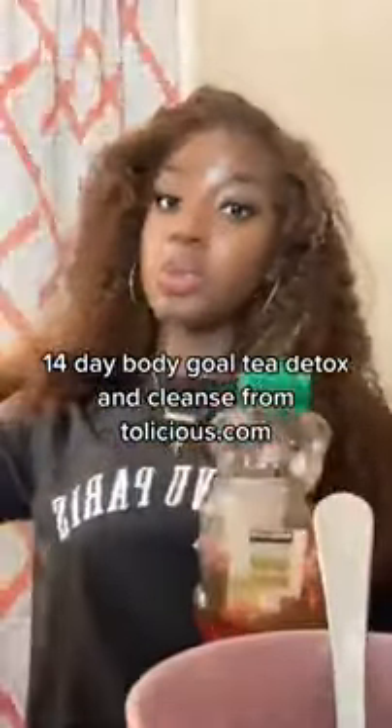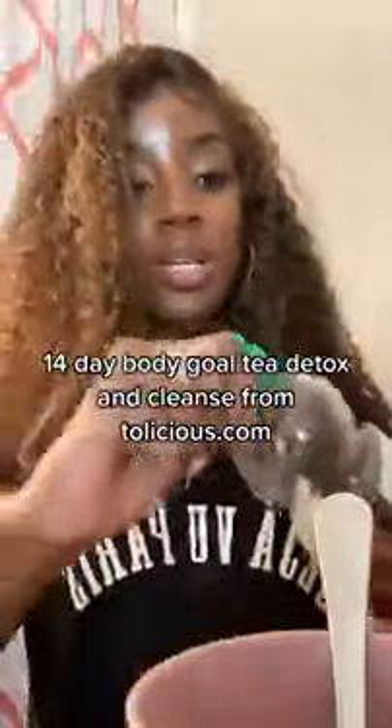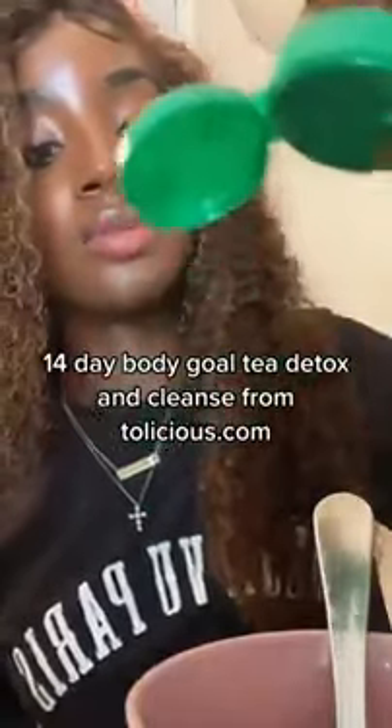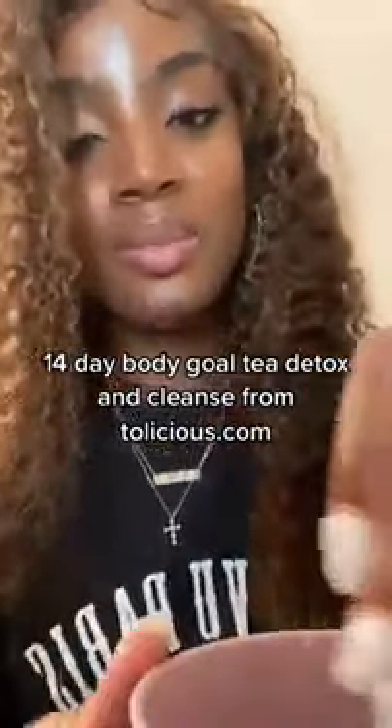I'm going to add honey because I don't really use sugar in tea. As you can see, I like honey, so I'm putting some honey in for a little bit of taste, and then I'm going to mix it up.